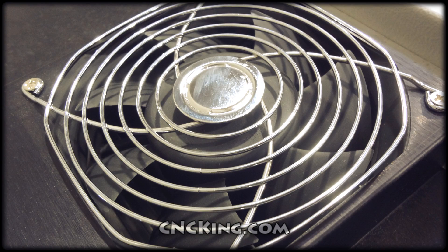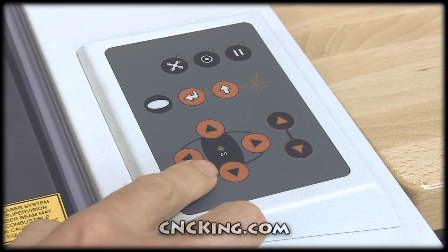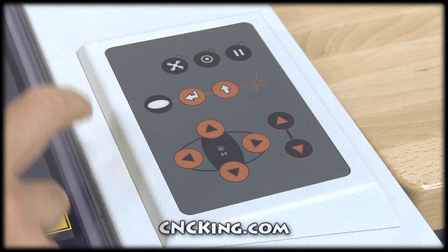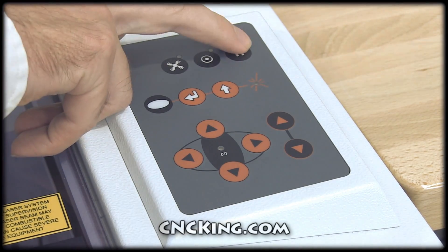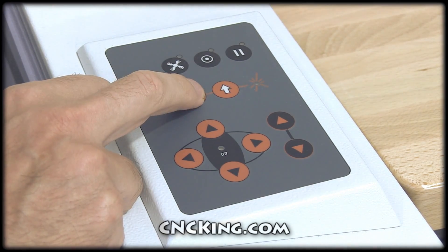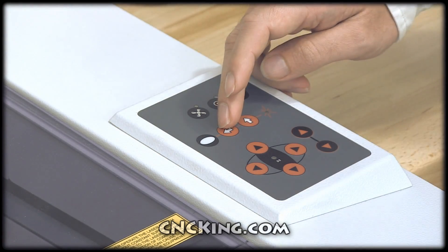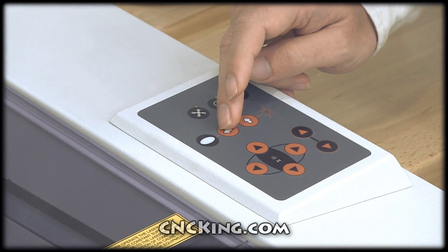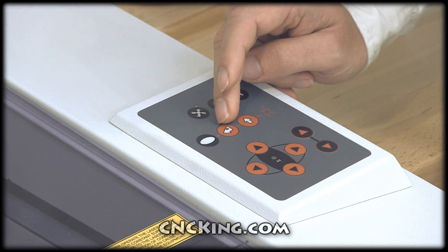There are three different ways to control the laser head: the first is using the integrated keypad, the second is the job control software, and the third is through your iPhone. On the keypad, this button turns your vacuum table on or off, this is standby mode, this is to pause your job, and this is the return button — which is the most useful feature on this machine. The return button allows you to redo the previous job. You can actually reposition the laser at a different place on the bed and repeat the same job again and again — that's something very unique to Trotec lasers.